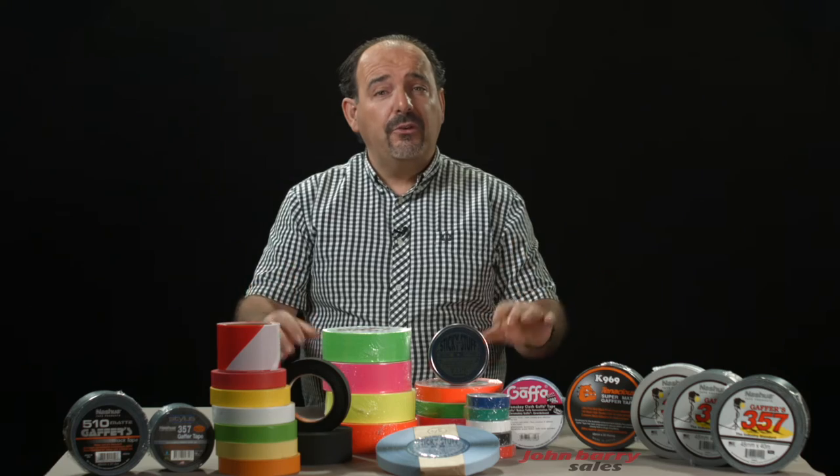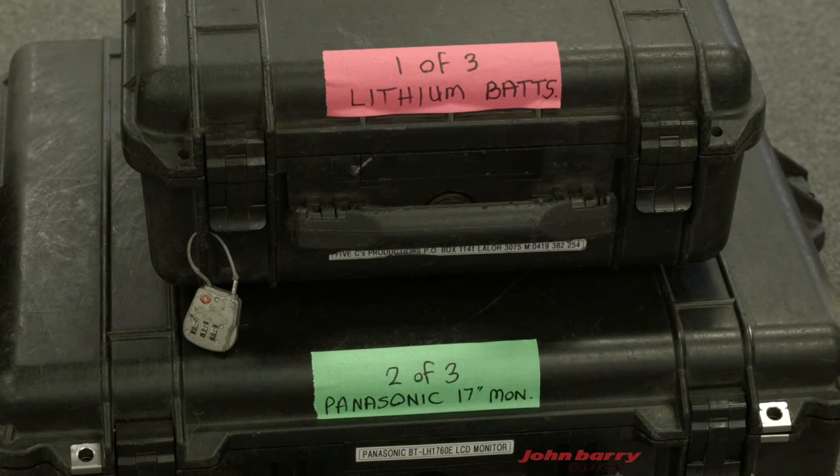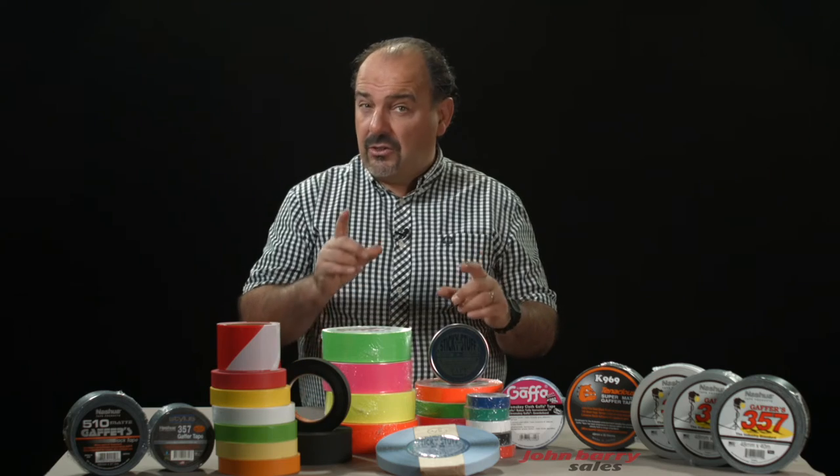Another use for fluoro tape is marking cases so you know the contents of each case. For example, you could use a colour code system to group items such as cameras, monitors, batteries, tripods and accessories. When travelling, this unique colour code system differentiates your cases from similar cases.